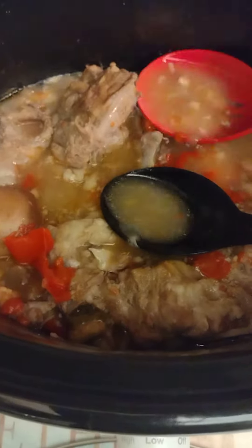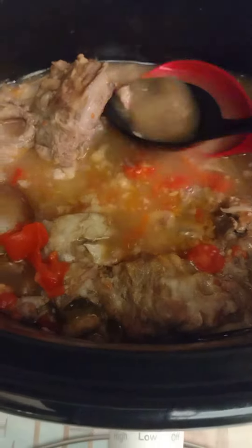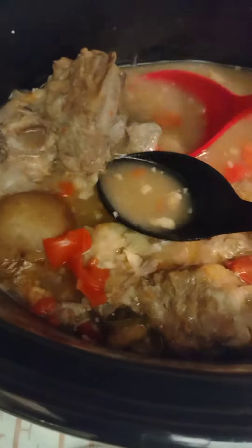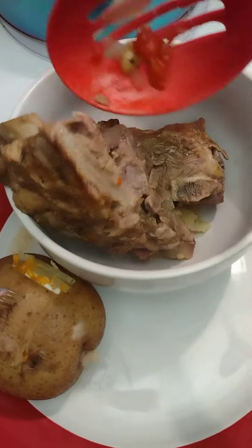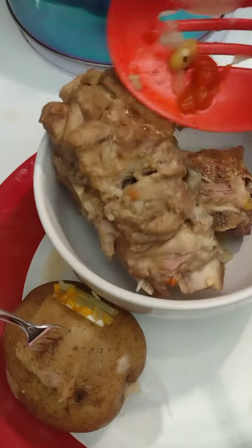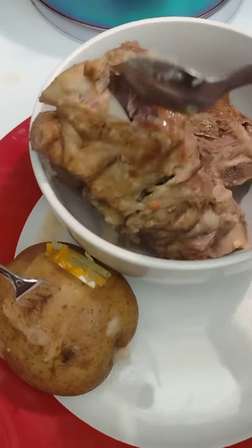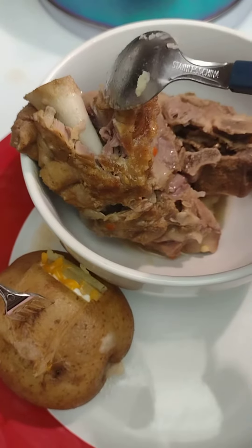I got two spoons in there. One spoon is for when you don't want any juice, and this spoon right here is for when you want some juice. I don't need more juice right now. I'm gonna grab another neck bone — they are so tender, look at that.